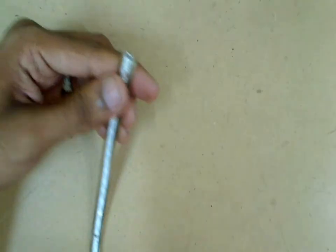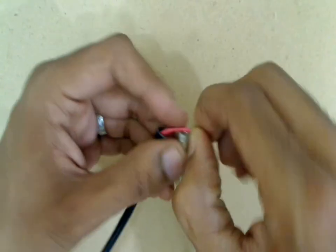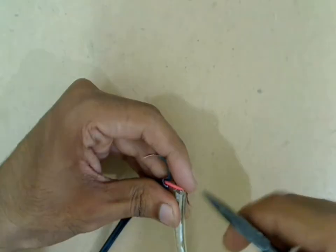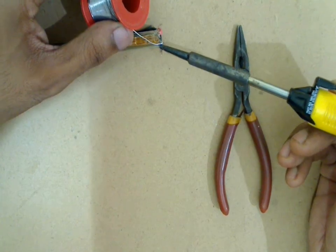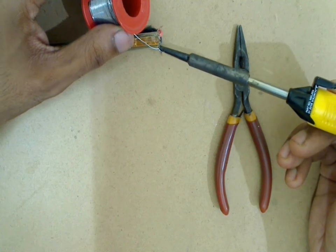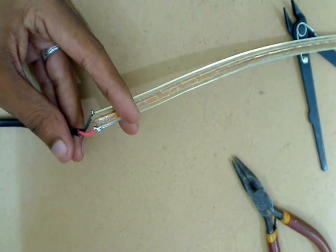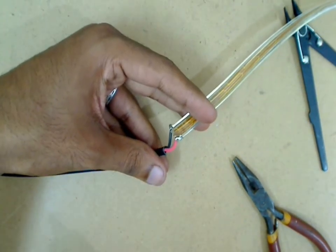Connect the AC wire to this LED strip. Solder the joint for more strength.